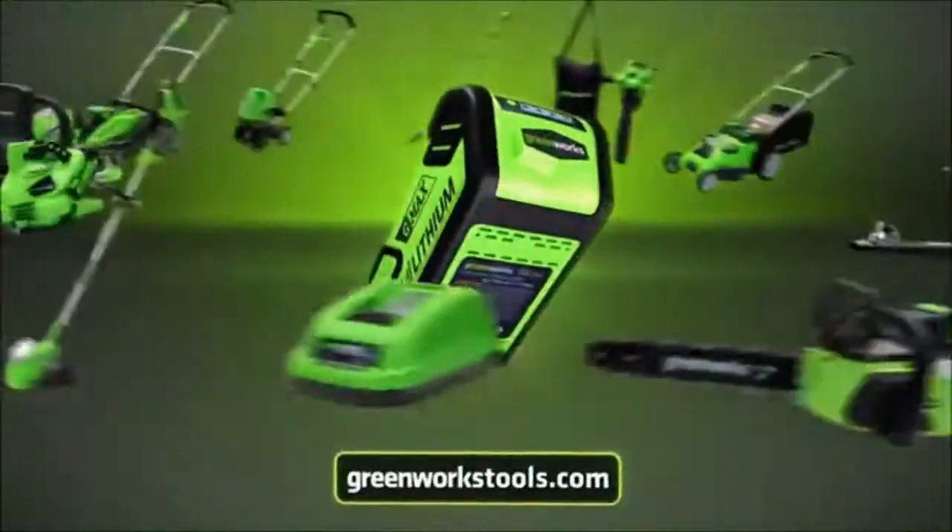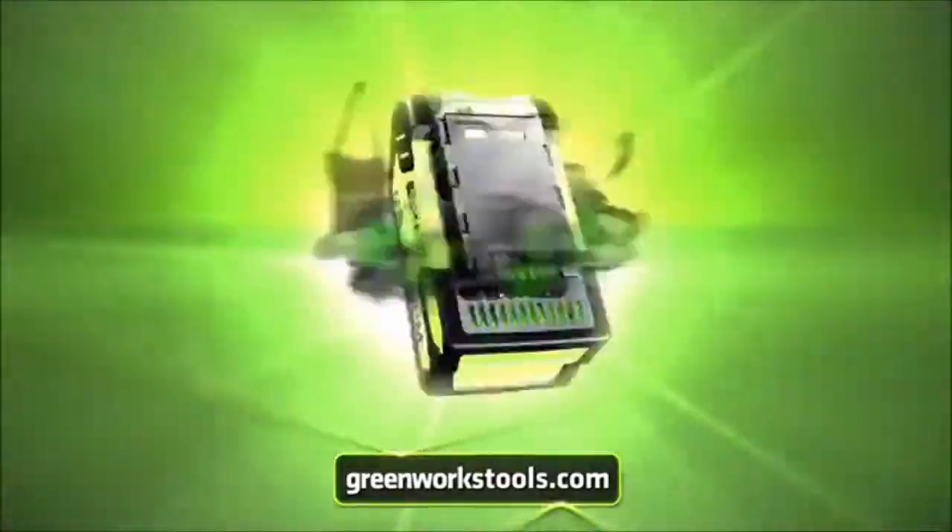Greenworks. One battery, all the tools you'll need. Shop now at greenworkstools.com.